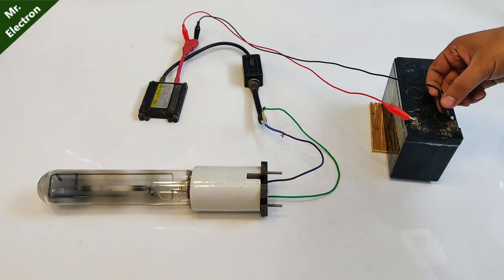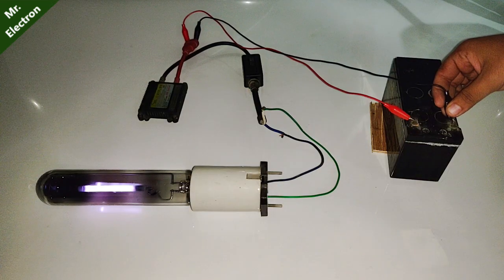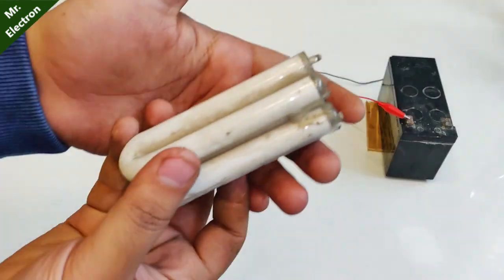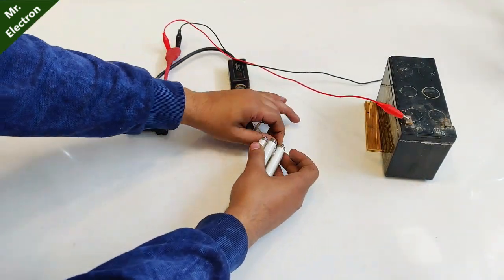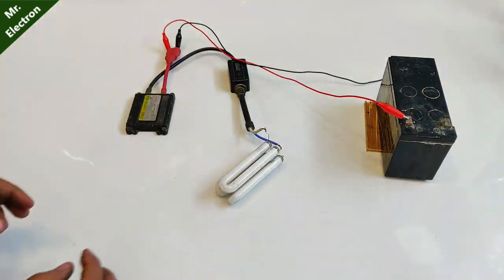So this was working pretty good. Now let's experiment with this mercury lamp — a dead one. It is 250 watts and as you can see it is glowing, not bright enough because it's a fused one. Now let's do the same with a dead CFL.